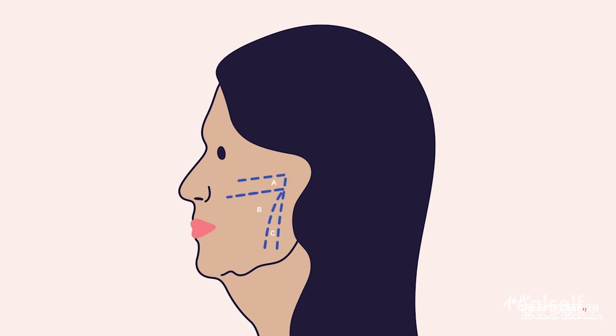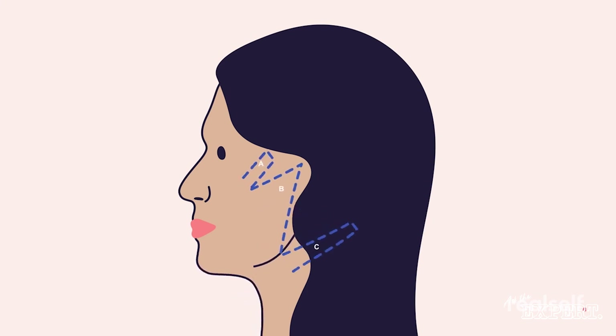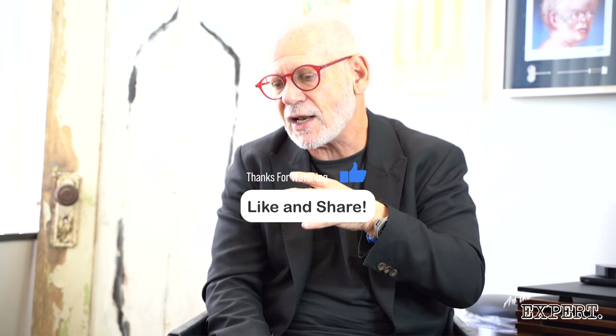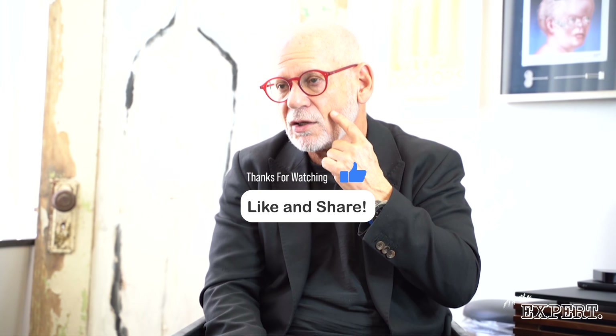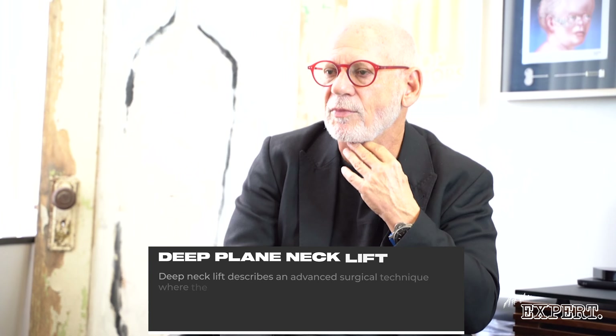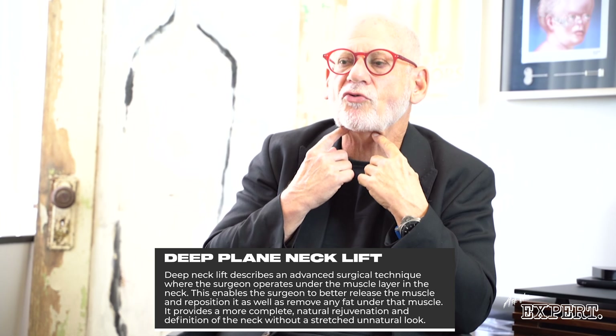As we age, the cheek is attached to bone. There's a ligament here called the mandibular retaining ligament — this is attached to bone — but everything in between is attached to muscle, the muscle of mastication, the masseter. The masseter runs like this, so when you're biting or yawning, those ligaments start to stretch and they lead to jowling.